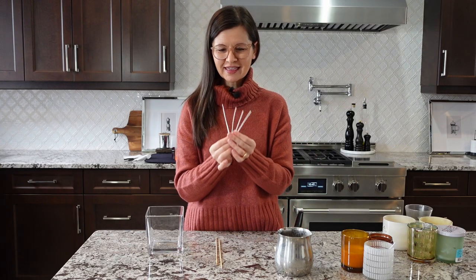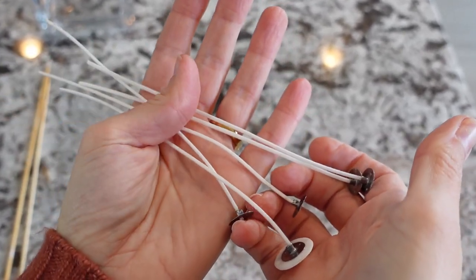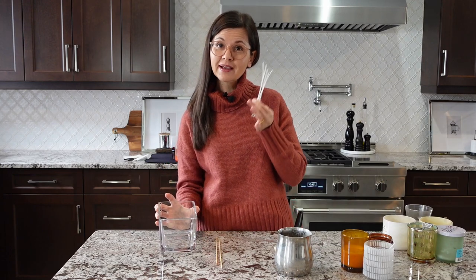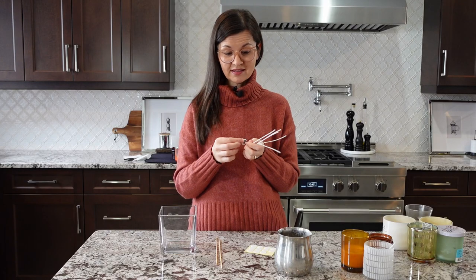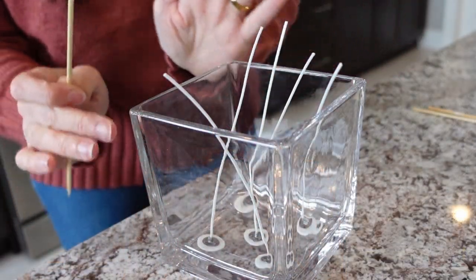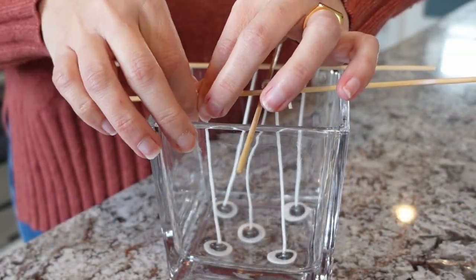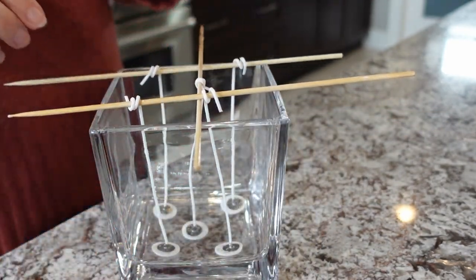Let's make some candles. First I'm going to set my wicks. I ordered these off Amazon a while ago and they are pretty thin — more suited for tea lights — but this is what I have and what we're going to use. Don't order these ones though; order thicker ones. Your candle will burn more evenly and it'll look nicer. I'll be using five wicks. The nice thing is they just have little foamy stickers that you stick on the bottom and then stick to your container — really easy.